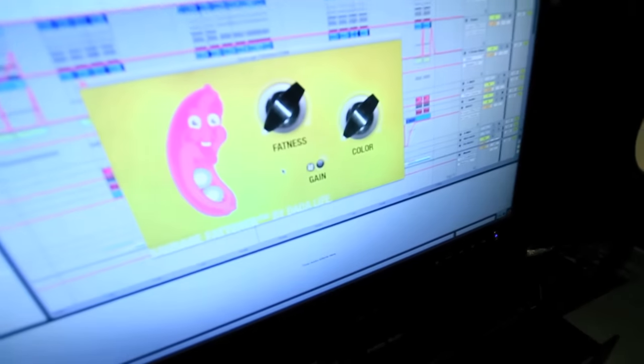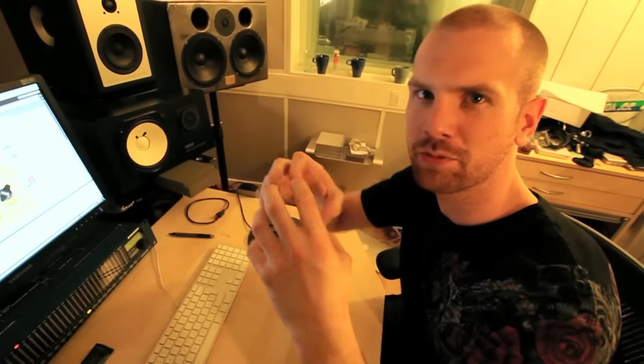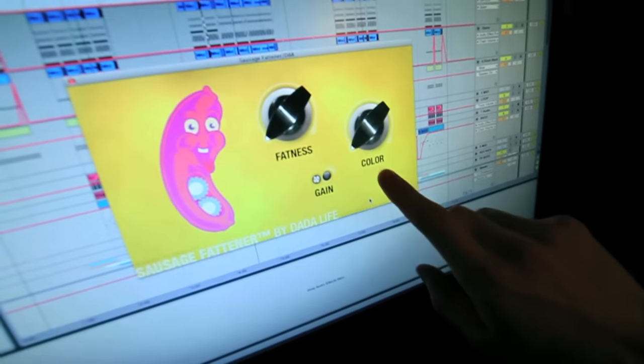Some of you might have heard that we have developed a plug-in, Sausage Fattener by Datalive, and we just released it. But really, what does it do? We try to keep the sound super fat and greasy, but really simple. So it's only two knobs: fatness and color.